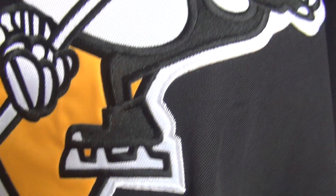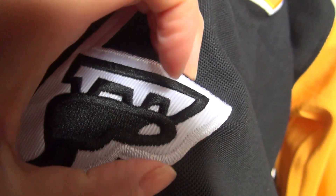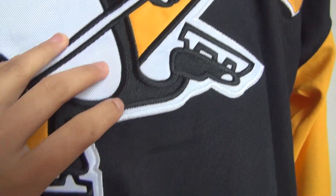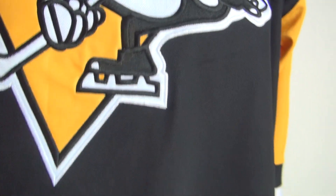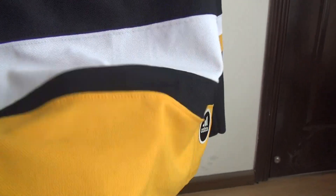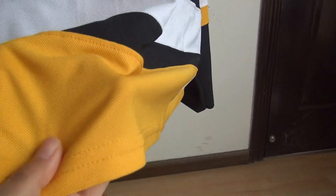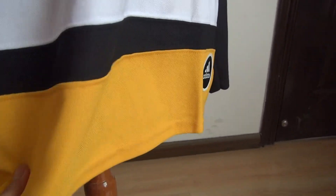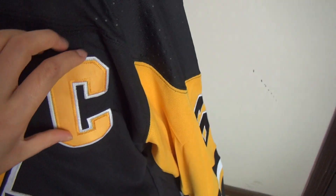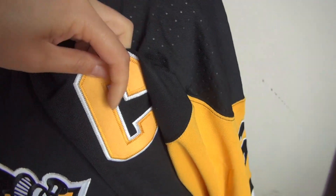Take a good look at this — it's stitched. Check this part: there are three colors here — white color, black stripe, and yellow color. And here is the stitched C patch.